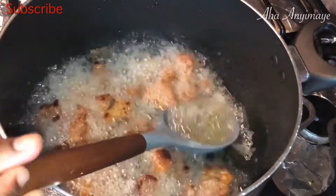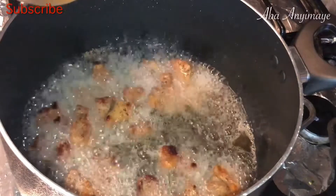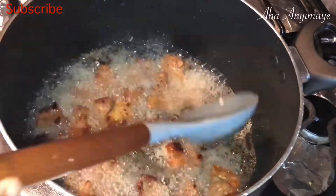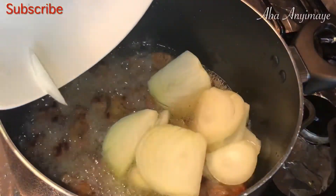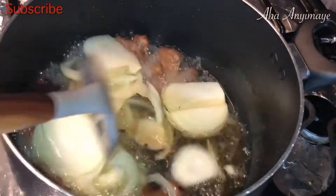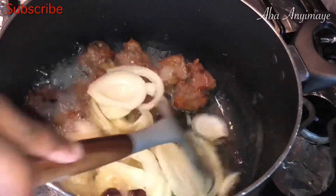You can reserve that oil and use it to cook whatever you want. I should have probably scooped more because there's still a little bit more oil in there, but that's fine. Then you want to go ahead and toss your onions in.